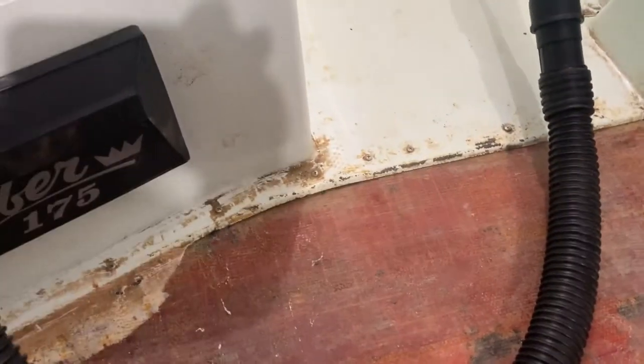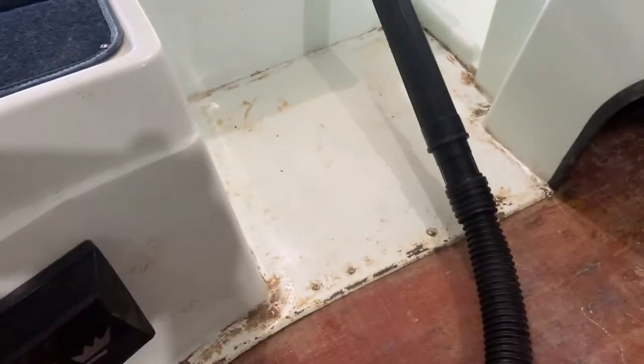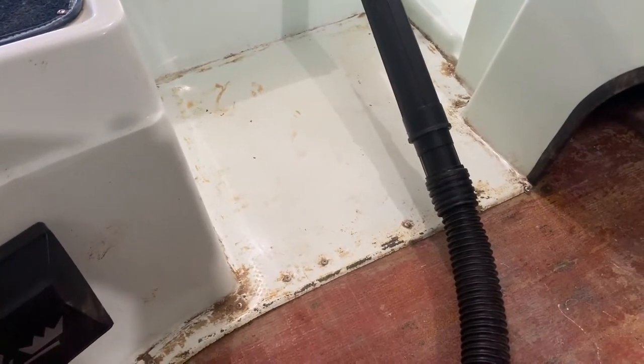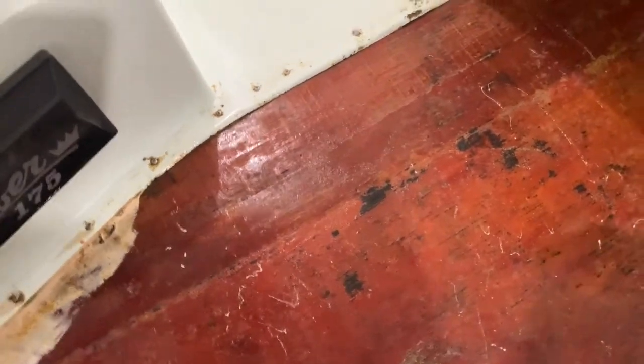I'm worried about how the stuff is going to cover the textures, lips, and screws. At this point I've got to go for this - hoping either it works great, or it works terrible enough that I can get it up and put carpet down. We shall see. We're at one of the final prep steps - wiping it down with acetone, then the instructions specifically say Simple Green, so that's what I'm doing. The goal is to degrease.